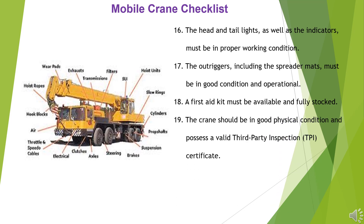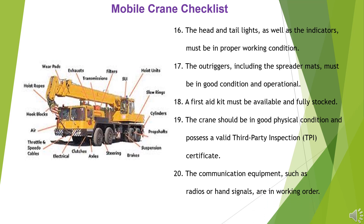18. A first-aid kit must be available and fully stocked. 19. The crane should be in good physical condition and possess a valid third-party inspection (TPI) certificate. 20. The communication equipment, such as radios or hand signals, must be in working order.